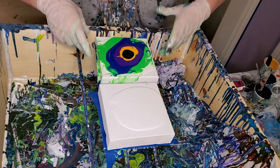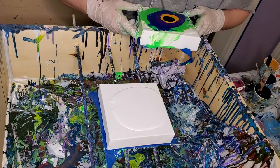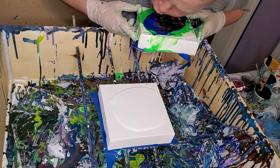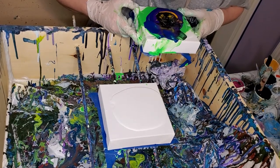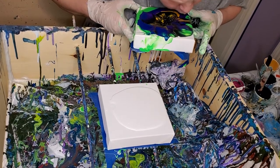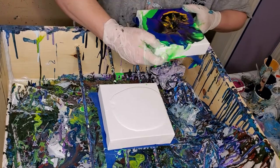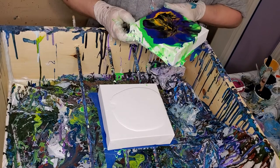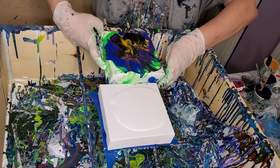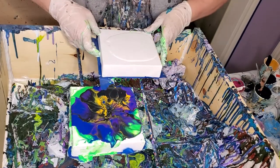I don't know. They didn't really bother me, but I was curious. So we'll see how it turns out. Let's see how this goes. Let's sit for a minute while the paint runs back together. I'll put it right there and hope it doesn't move.